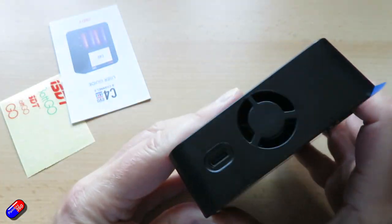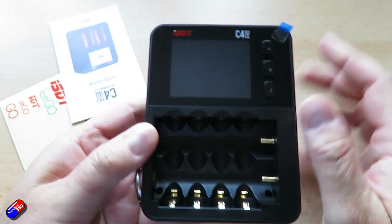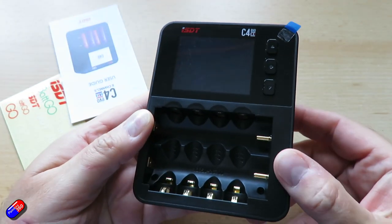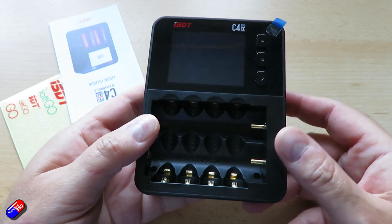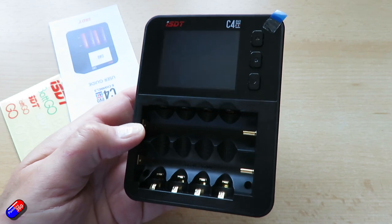There is protection against plugging in your batteries the wrong way around. It is labeled which end is positive and negative, but unfortunately that's just stamped into the plastic rather than being a different color, and it did take me a moment to figure out which way around everything had to go.